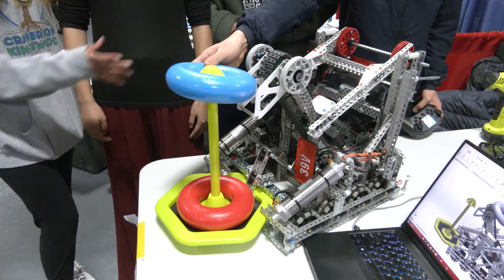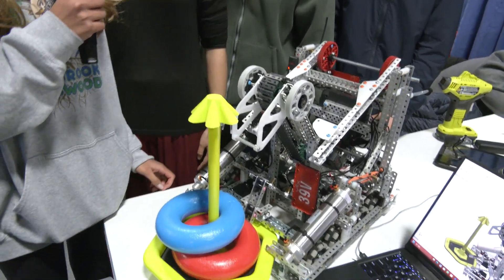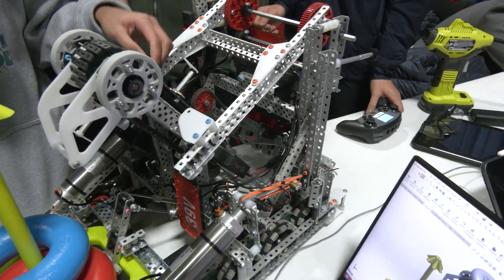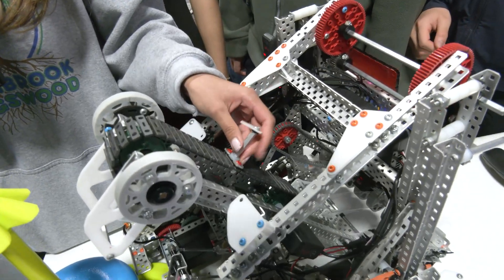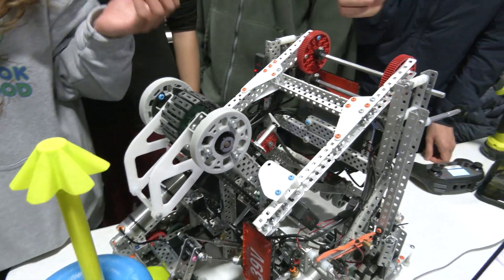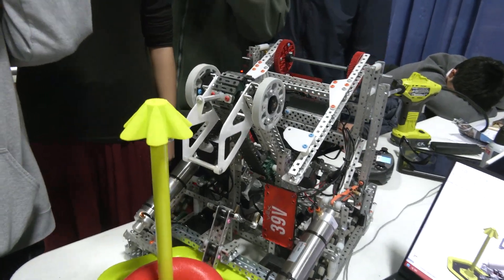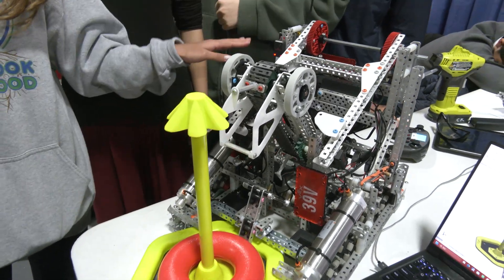Jessica, talking about the sensors you're using — I noticed you have a color sensor and you also mentioned a distance sensor in your robot. Yes, we use them in our intake. The color sensor is down here. When we first intake a ring — let's say we're red alliance — if we accidentally take in a blue ring, the ring goes up to where the distance sensor is. The color sensor sends a flag in our code to the distance sensor, and when the ring reaches it, the conveyor rotates backwards really fast and flings the ring off, so we never accidentally score for the opposite team.